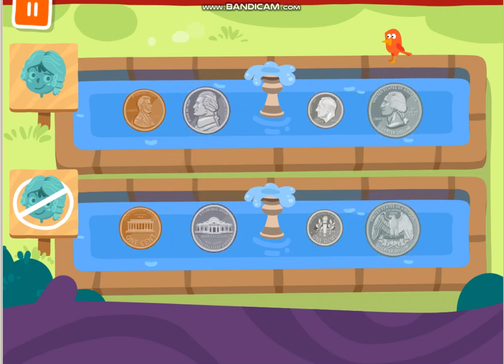Pennies show the head of President Abraham Lincoln. Nickels show the head of President Thomas Jefferson. Dimes show the head of President Franklin D. Roosevelt. Quarters show the head of President George Washington.